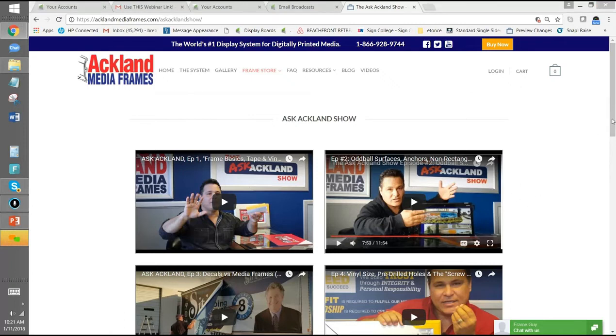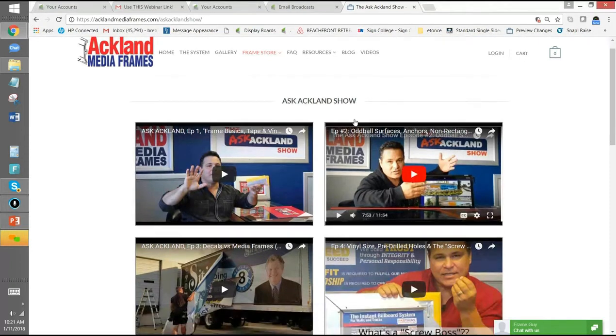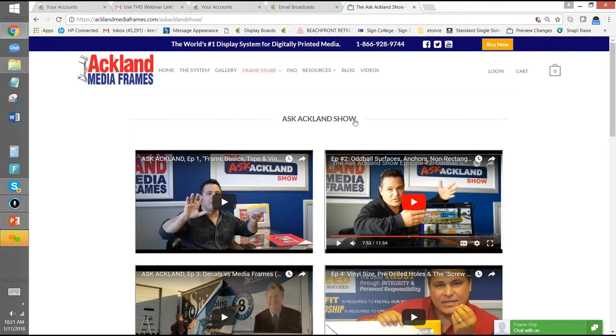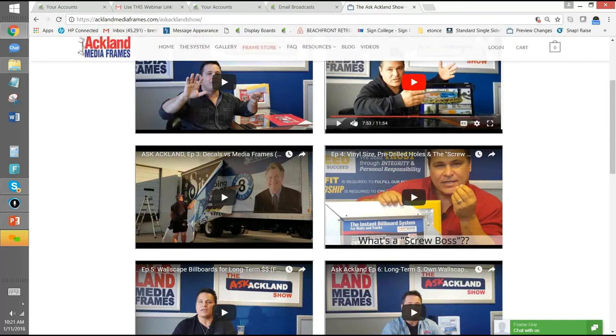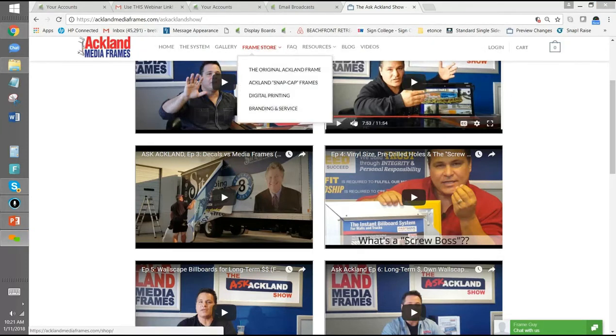On our website, under videos, there's something called the Ask Ackland Show. One of the episodes — episode four — goes into vinyl size, pre-drilled holes, and the screw boss in detail. We have a very content-rich website. You can go there anytime and probably get a lot of these questions answered through video or through FAQs.